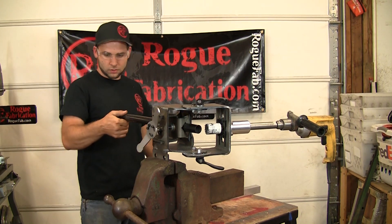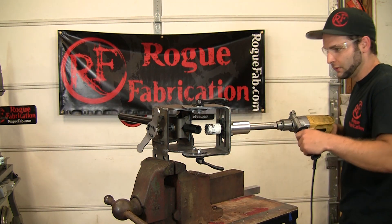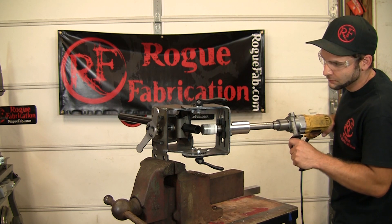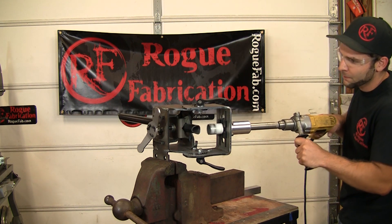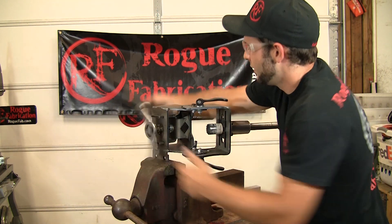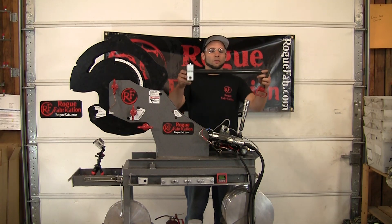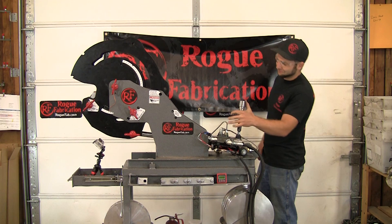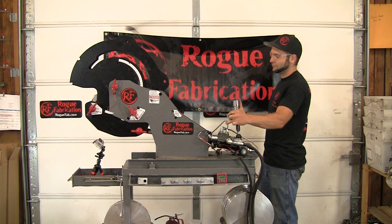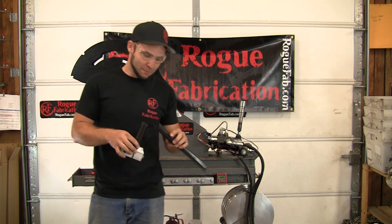This is an inch and a quarter — I believe the outside diameter might be one inch. Real thin. I'm not sure why you'd notch carbon fiber, but it actually notches beautifully. We're going to bend our carbon fiber tube. That bent pretty nice.